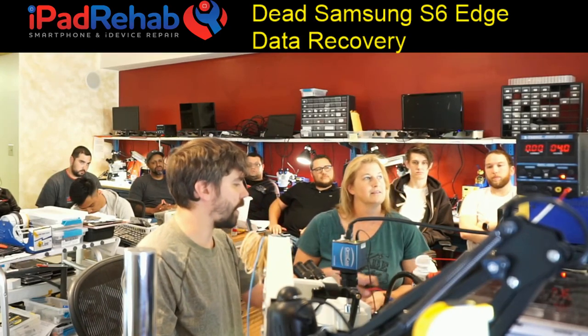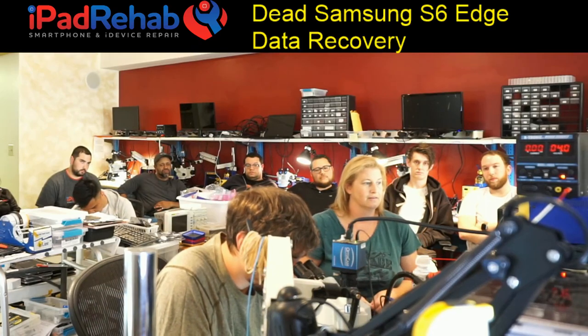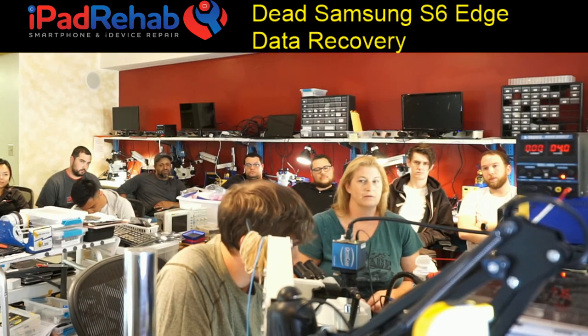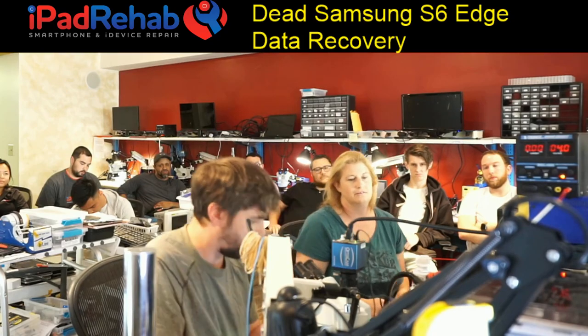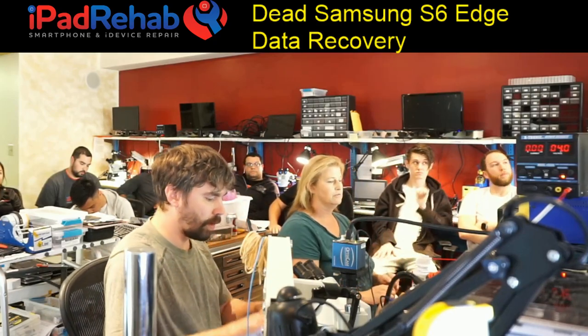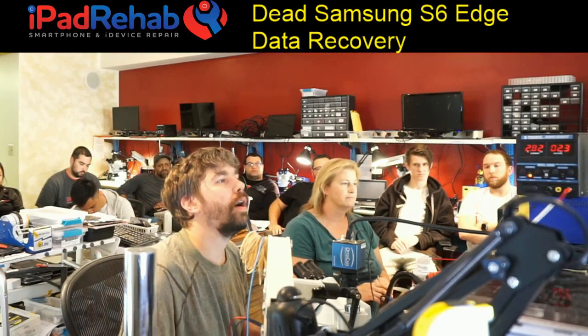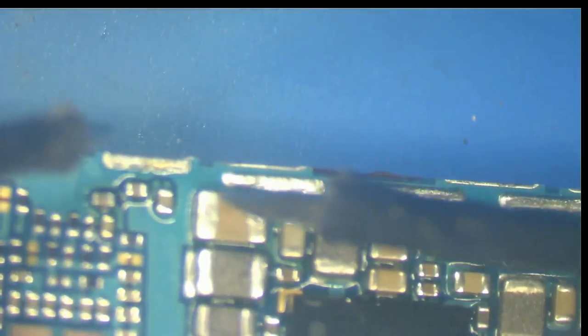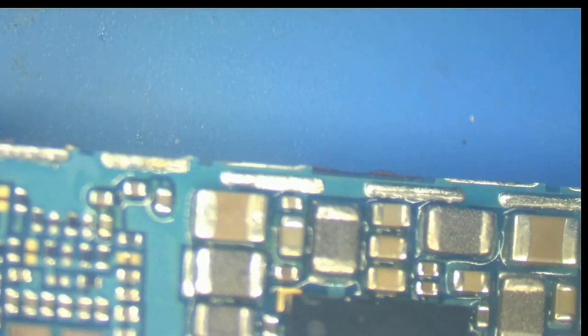I'm doing a diode mode reading on VBAT again. It's reading 219, 220, and climbing as the board cools — resistance is normally less when the board is hot right after a chip change. We're up to 246, 247, 248. I'm okay with that — the short has not grown back.